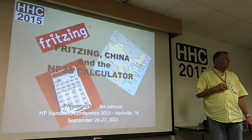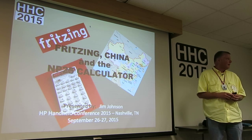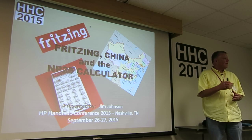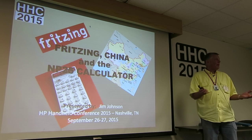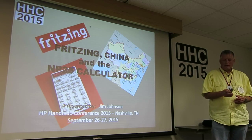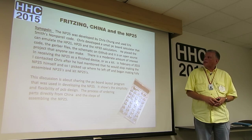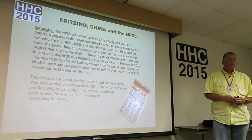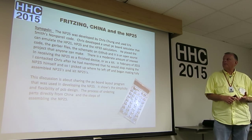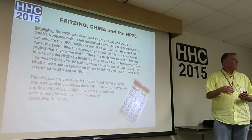So, on to some interesting things. We're talking Fritzing, China, and the MP25 calculator. Some of you have followed Chris Chung's development of the MP25 on the bulletin boards. Chris was putting them together in kits and assembled units, and then all of a sudden he said he couldn't do it anymore — a close relative was seriously ill. He said it's on GitHub, it's open source, go ahead and take off with it. The MP25 uses Eric Smith's non-pareil code, and Chris developed a small PC board calculator that emulates the HP 21, 25, and 33. It's on GitHub — just search 'GitHub Chris Chung MP25.'